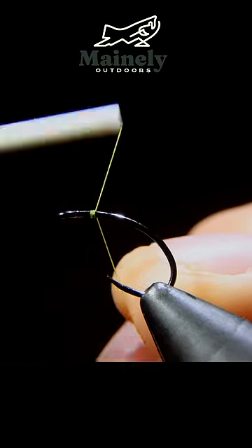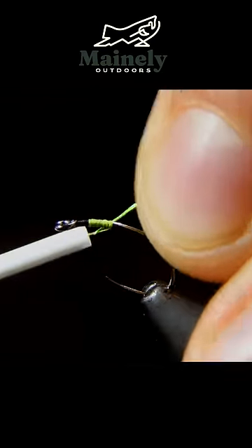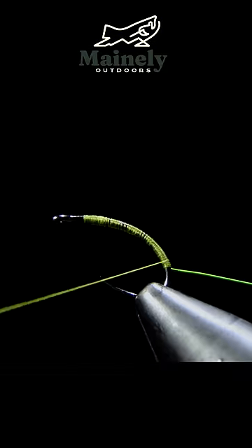Today we're going to be creating one of my favorite soft tackles. For starters we're going to use an olive thread, snap it free and add a chartreuse wire and wrap that towards the bend of our hook.